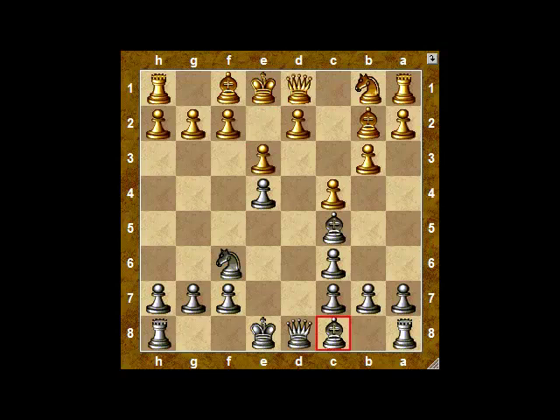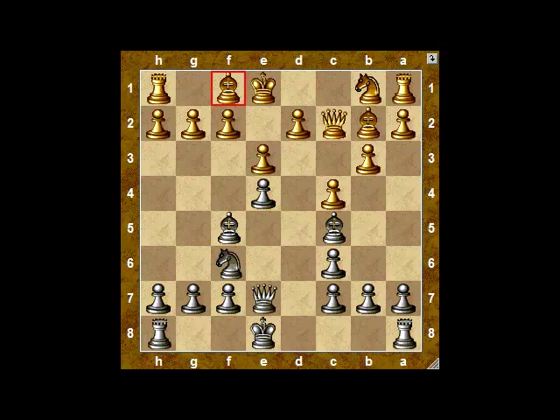So far, white's done nothing about getting castled, so that must be prepared. Unfortunately, the bishop at f1 really doesn't have a future anywhere. Black's bishop can be used to support the pawn, and there's a little battle going on concerning the pawn at e4, but Spassky manages to defend it quite easily.